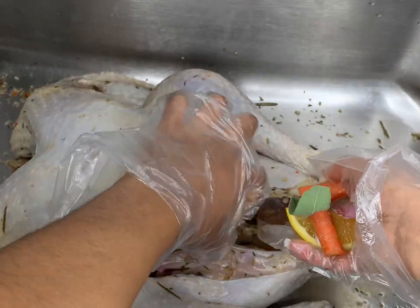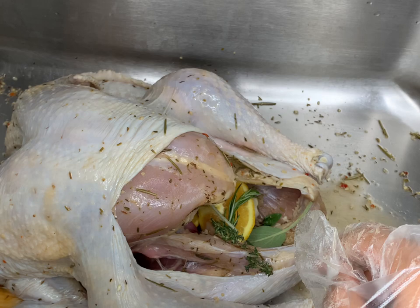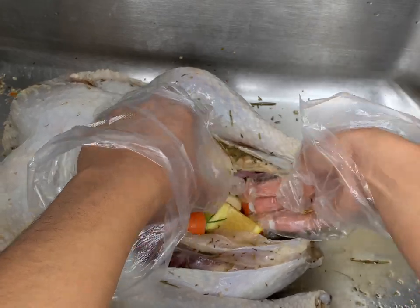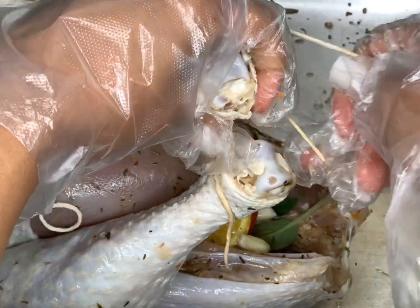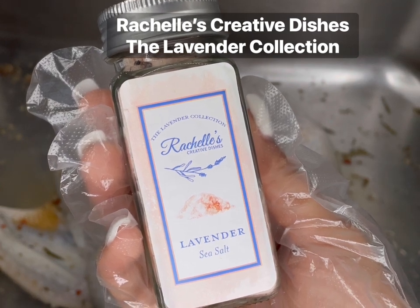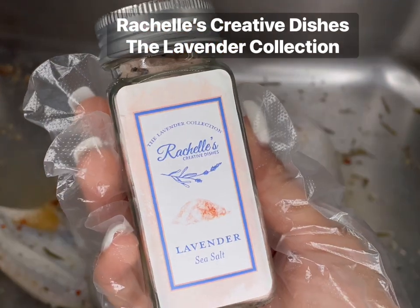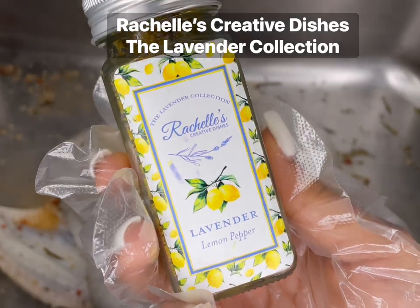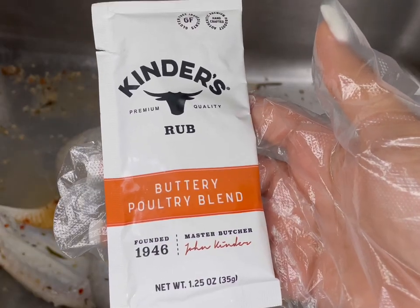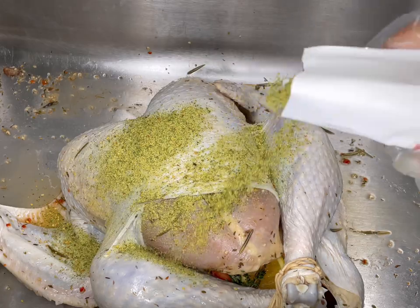I'm stuffing the cavity with garlic, fresh sage, thyme, rosemary, oregano, lemons, shallots, and oranges — pretty much the same ingredients we used in the brine. Then I'm tying the drumsticks together with kitchen twine for great presentation. For seasoning, I'm using Rochelle's Creative Dishes Lavender Collection — lavender seesaw, lavender lemon pepper, and lavender cajun — which you can find via the link in my bio.